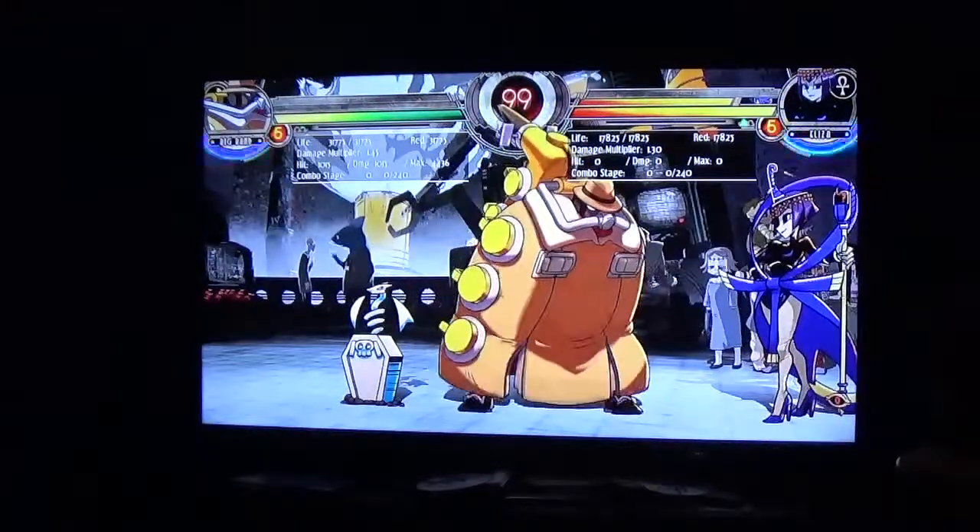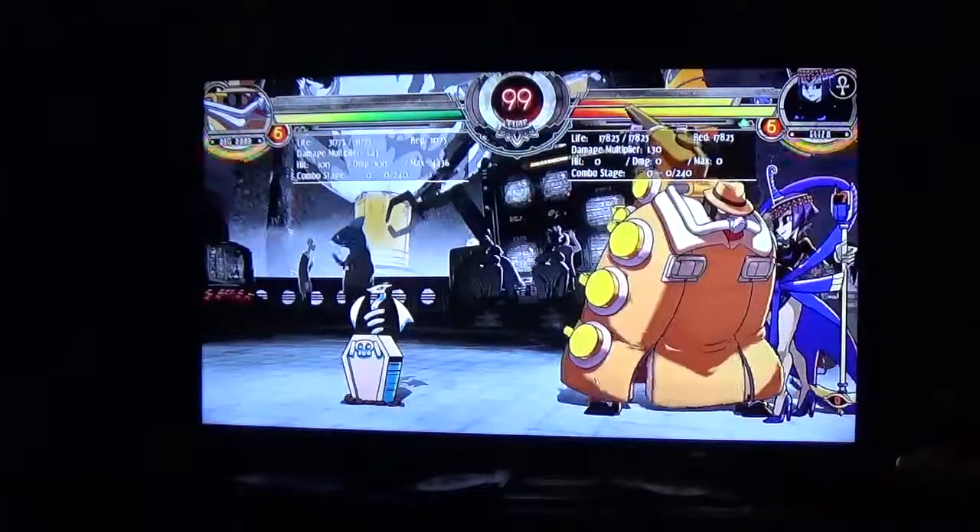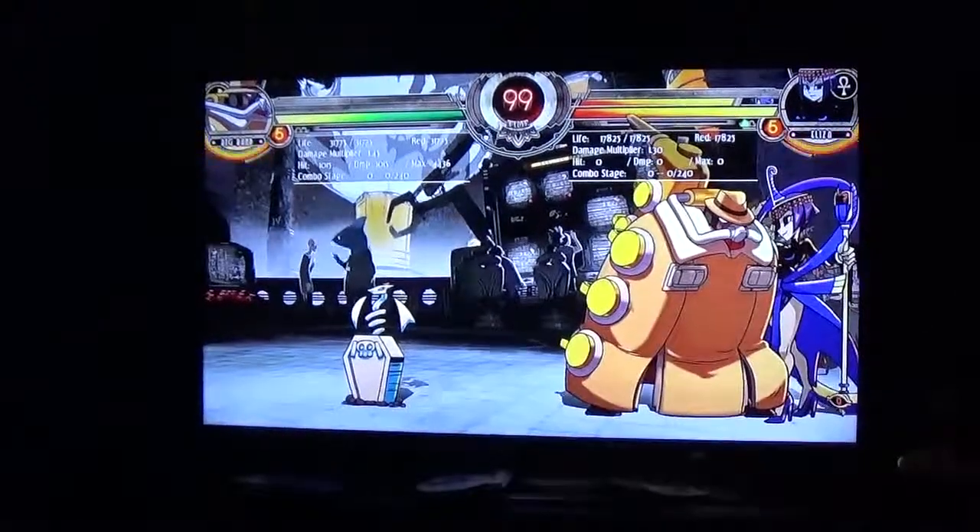So I just have to say, Lab Zero, you've outdone yourselves. This was apparently the first game you're supposed to do this with. But for anyone with a PS3 fight stick, have fun with it. And on that note, Random Ron signing out.